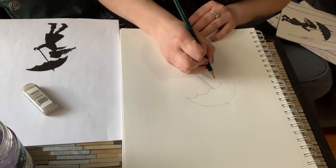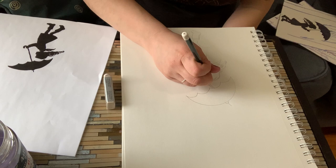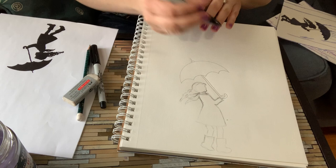Next you're going to draw the child. It's best to draw simple shapes and then add your details in later. You can always go back and erase what you made.